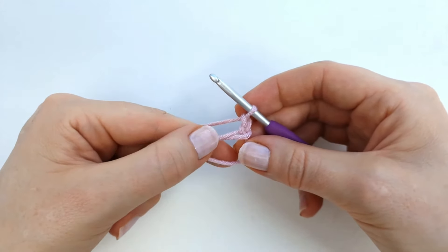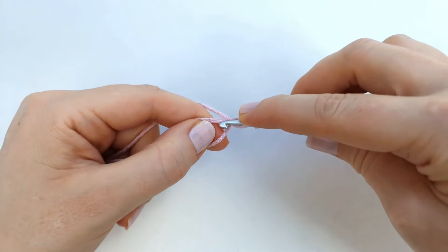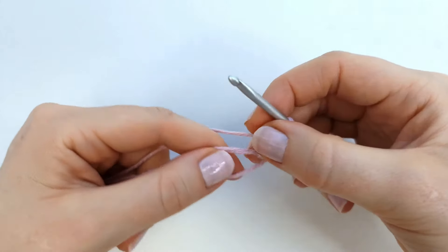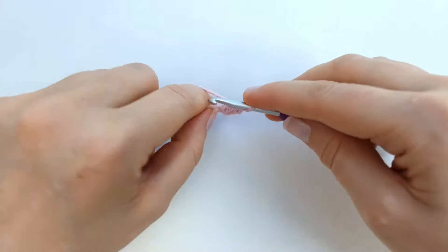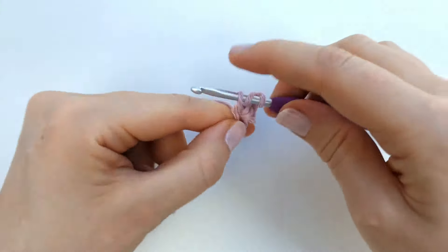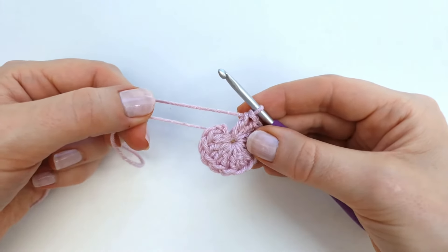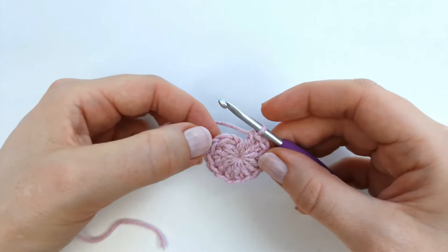Into the circle I'm going to make 12 double crochet. To make a double crochet: yarn over and insert my hook into the circle, pull up a loop, yarn over pull through two loops, yarn over and pull through two loops. I can pull my yarn tail to close the circle a little bit tighter. I'll make double crochet 11 more times into the circle. At the end I'll close the circle completely by pulling the yarn tail, then end the round with a slip stitch into the first stitch.